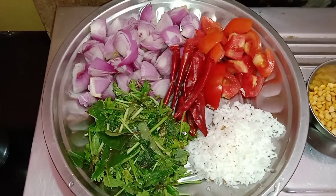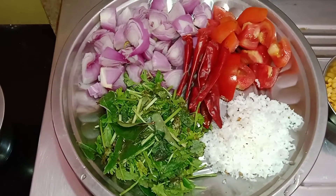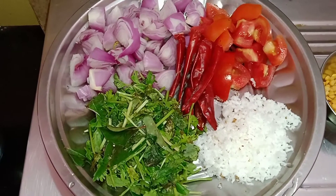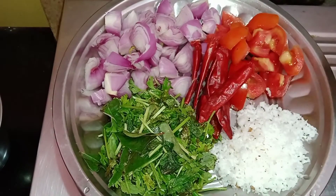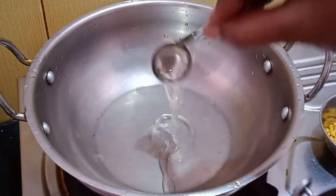We will add the chutney recipe. We will cook 4-4 slices. We will add 2-3 tablespoons, then 1 tablespoon, then 2 tablespoons, and 1 teaspoon of the ingredients.